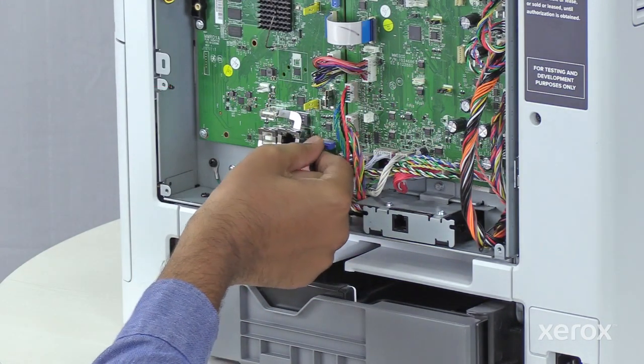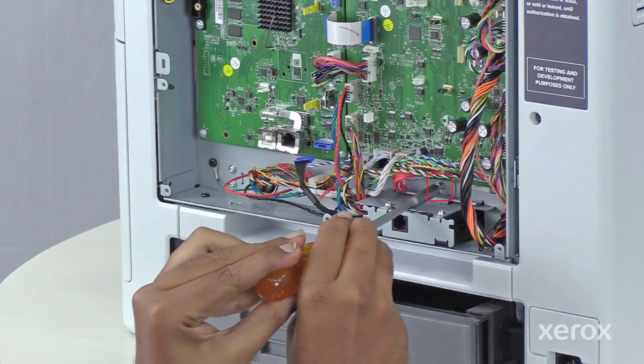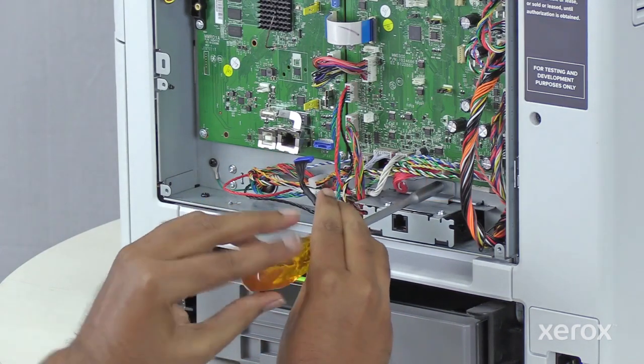Unplug the fax cable. Remove the screw securing the fax port and remove the assembly from the printer.